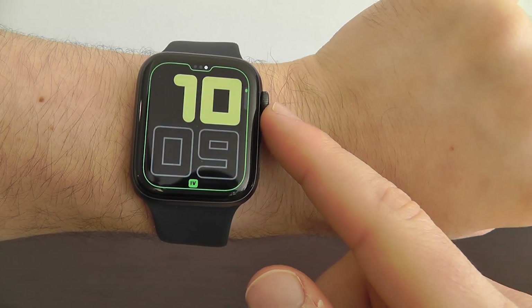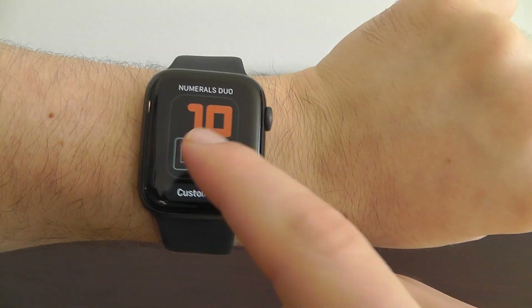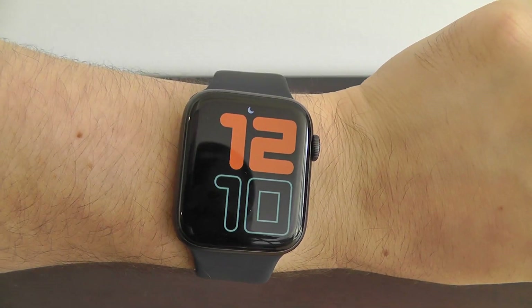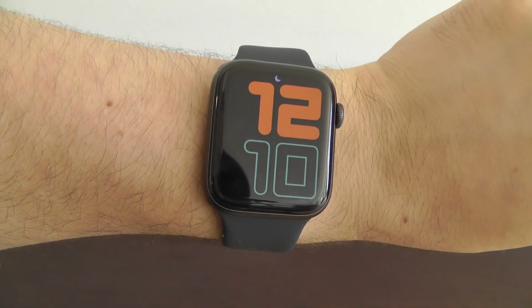You can go through and change the specific colors — obviously customize, make it unique to you. There's not as many customizations just because of what it is, but this is another great watch face right here on your Apple Watch.